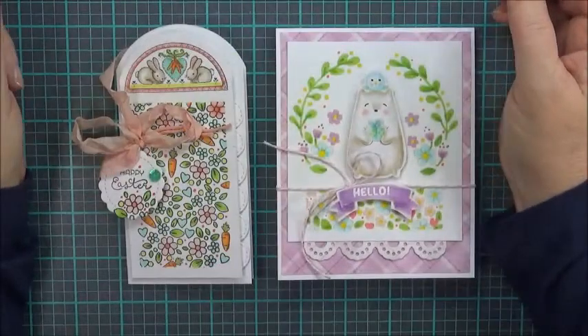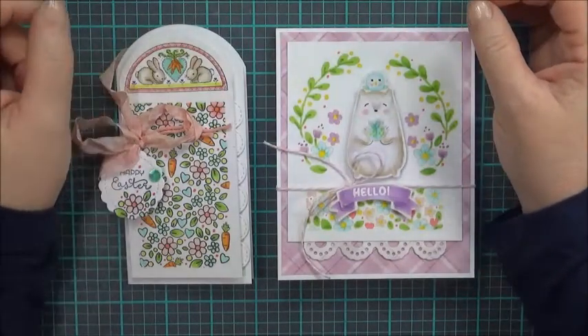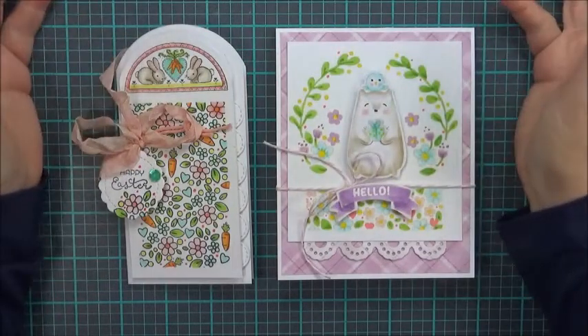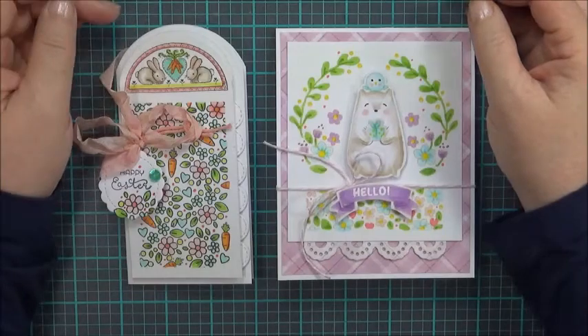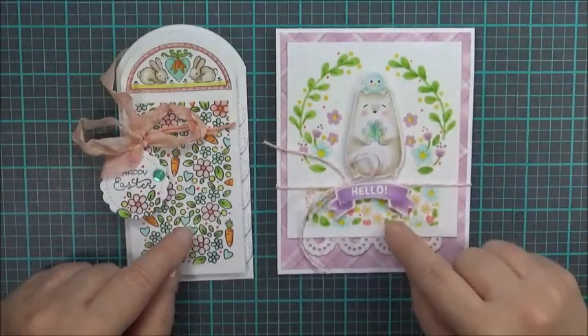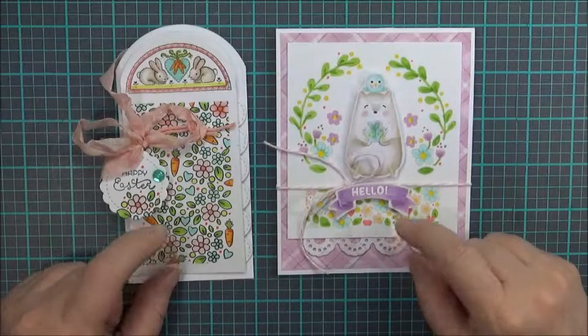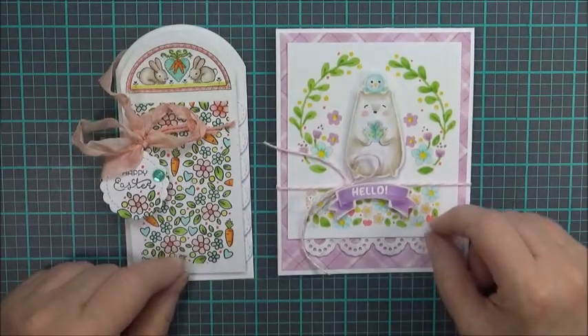Hi, this is Lori from Shushu Paper Art and I'm sharing an idea for those little tiny mini flower stamps on your Claire stamp sets. I thought it might be fun to create some little panels on cards and it turns out that it works really well. I really like how this looks. I'm going to share a few tips on how to do that and how to make it easier.